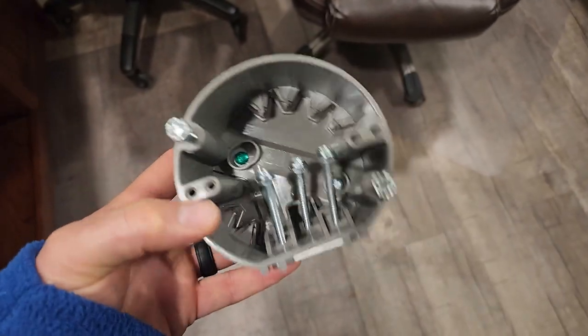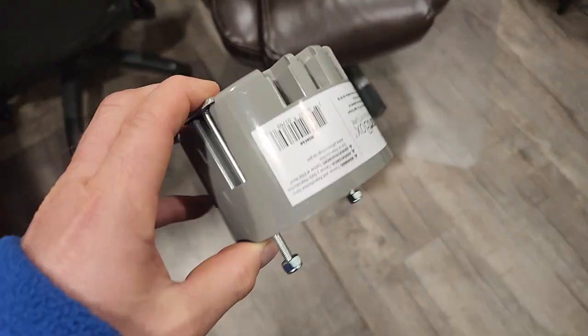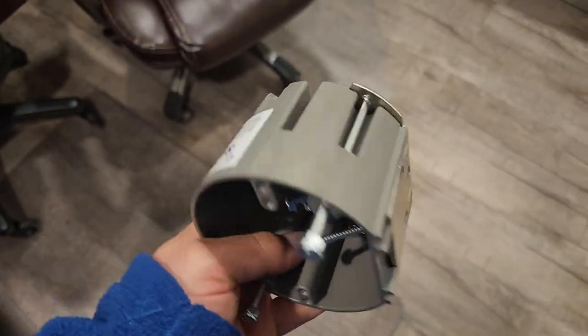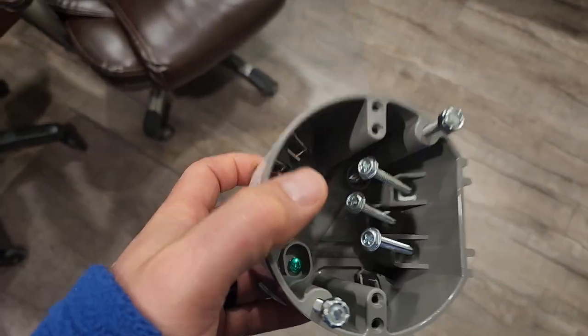...if you run into a situation where they already have a nail-on box, because that's the worst, right? When you get to a house and they're like, oh, I want to put this ceiling fan up. You pull it down, it's obviously not a fan-rated box, and worse than that, it's a nail-on box. So the nail is right there on the stud, and it's so hard to deal with and adapt to.